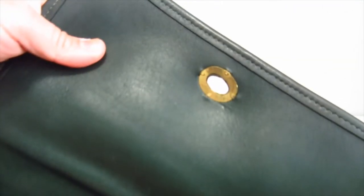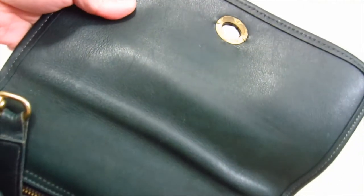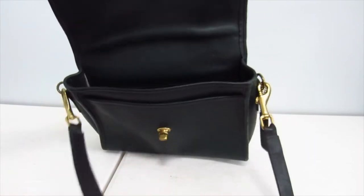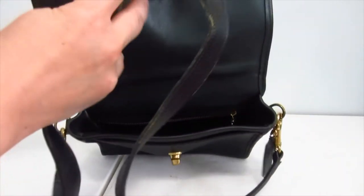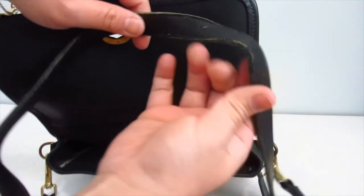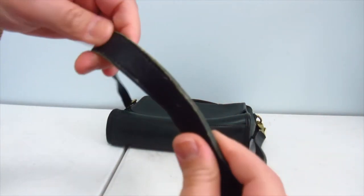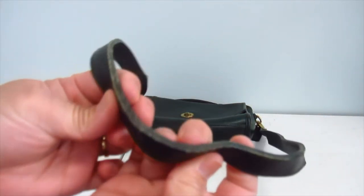Let's see the inside. The hardware is also tarnished there. And now you can see the true color — it's a nice bottle green. Getting the strap out — the strap's in fine condition, I guess. There's a kink here and in the strap, which will be corrected after the dunk.